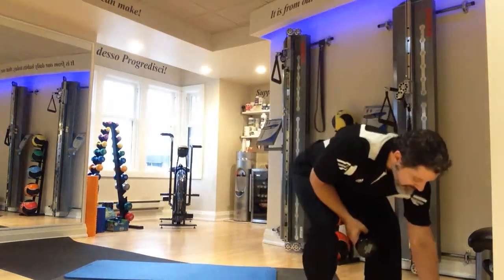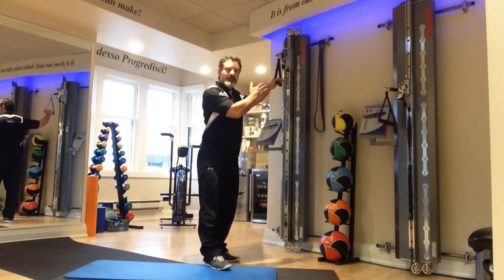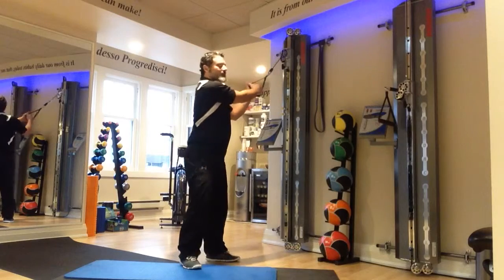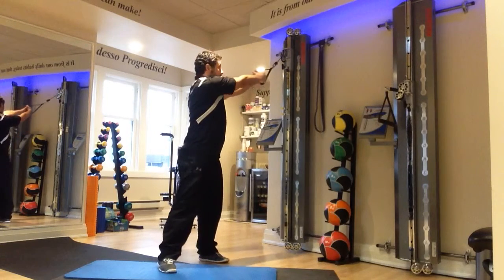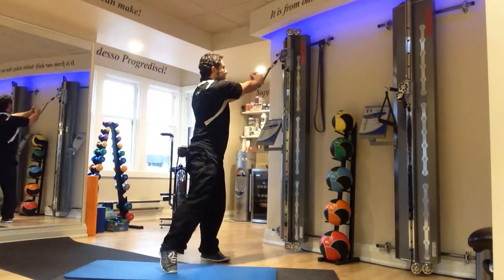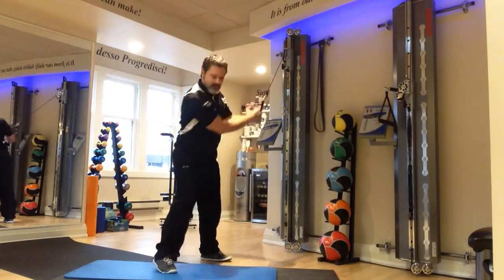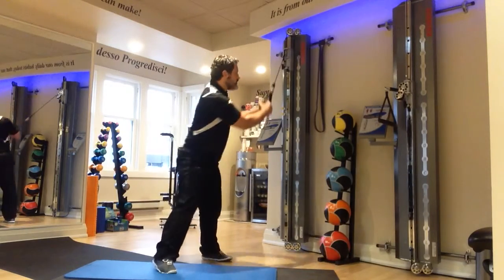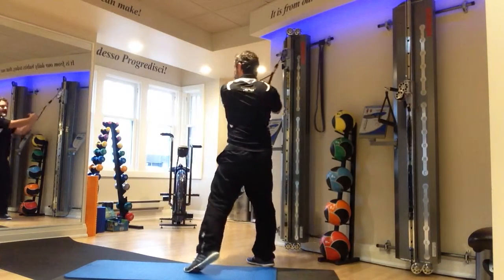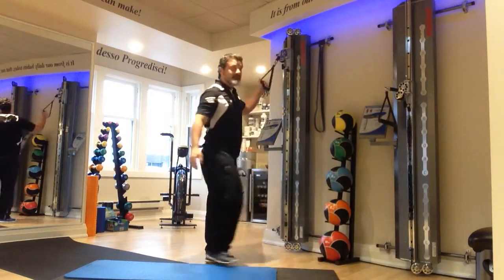Cable high to low chops. If you don't have a cable machine, use some kind of tubing or band that's above your head, allowing you to come from just above shoulder height down to the opposite knee. Whenever you come to one direction, the trail heel lifts, whether you're up or down. Do the required number of reps, then turn around and do the other side. That's grouping number two.